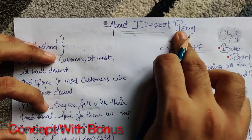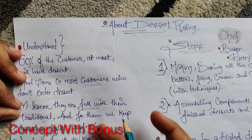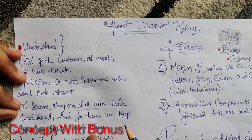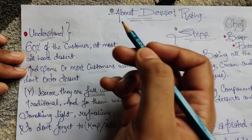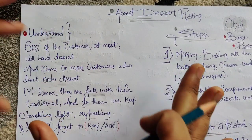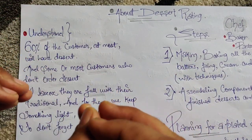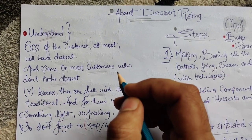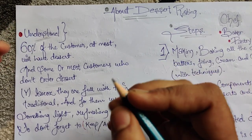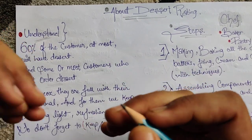Let's start — about dessert plating. So understand: 60% of customers like dessert. But there are some who don't really like dessert, so for that reason, what we should do for them is keep a light and refreshing dessert for them.